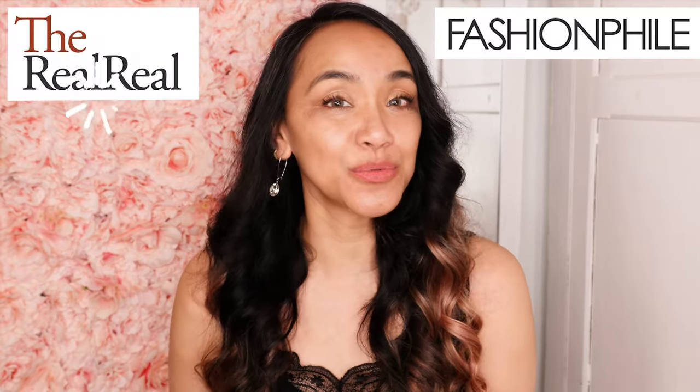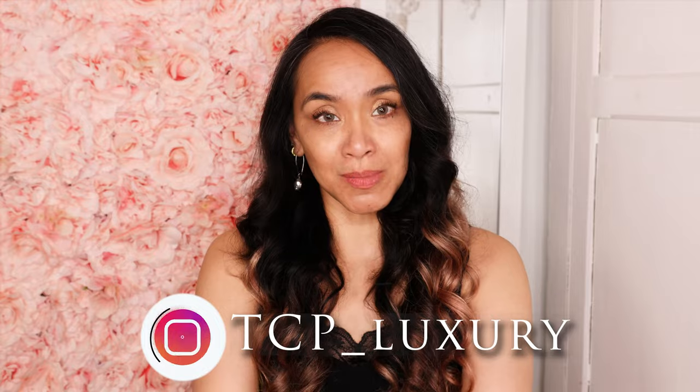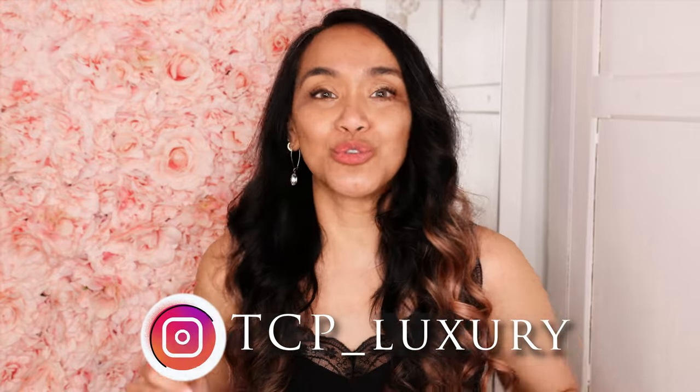Hey everybody, today I'm excited because I'm unboxing items from Fashionphile and The RealReal. So if you like these types of videos where I unbox, evil twin items, compare bags and review bags plus more, then please like and subscribe and hit that bell. And if you want to talk about it, DM me on my Instagram at TCP underscore Luxury.